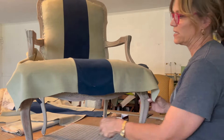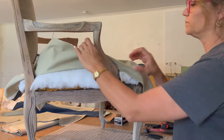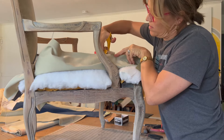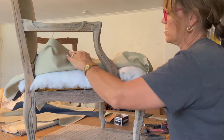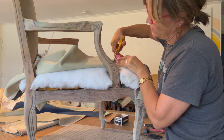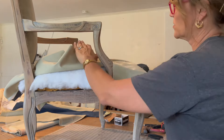That looks like it's going to be good, but I'm going to do the other side first before I go any deeper or finalize that. I put it in here a little more.